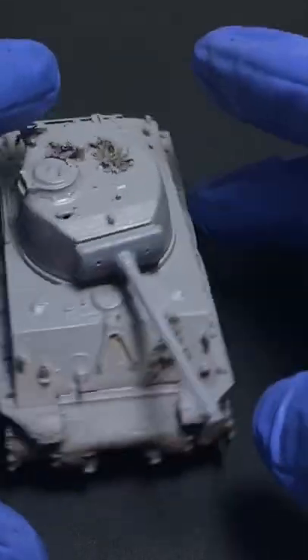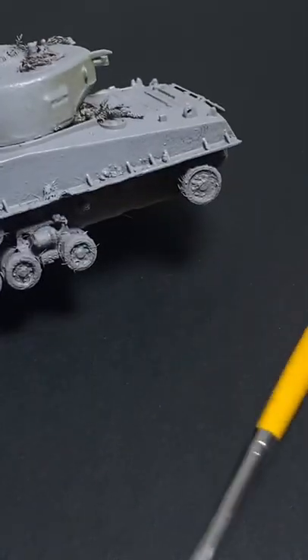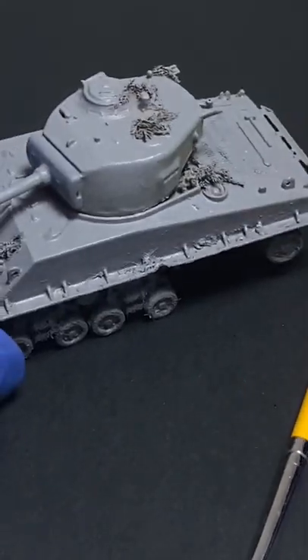Hello, and today I'm going to show you a quick and easy tutorial where you can easily brush paint your model — a nice, short, sweet video of just using acrylics and a brush.